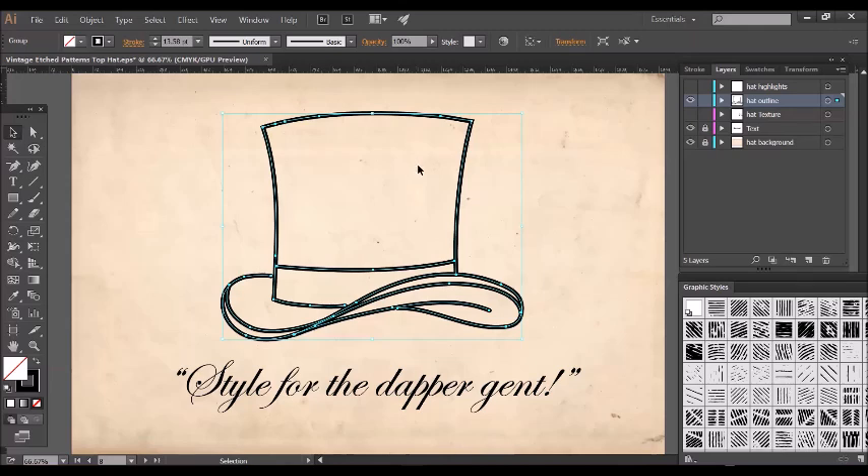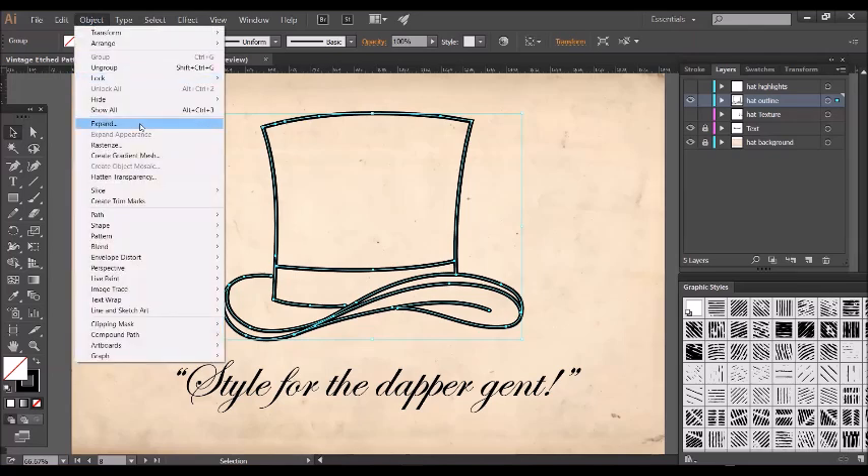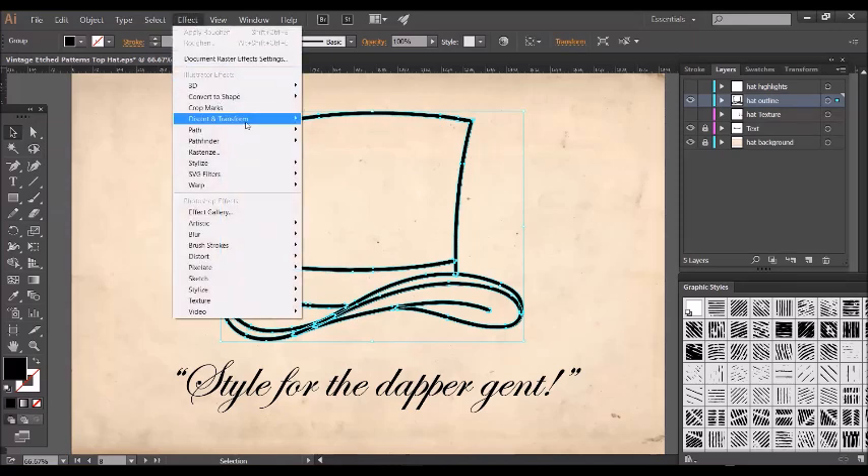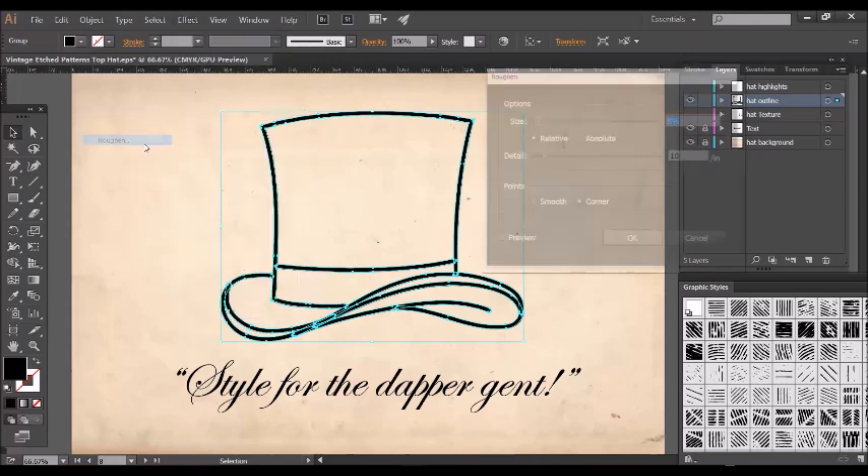Before I do this I want to expand it from an Illustrator stroke into an Illustrator fill. This works with the roughen filter a little better, and I do that by going to Object > Expand, and I do it again — Object > Expand again, click OK — and you see it's now fills rather than strokes. So to apply the roughen filter, all I do is go to Effect > Distort and Transform and select Roughen.